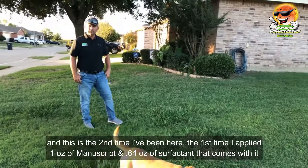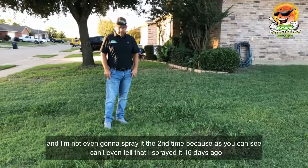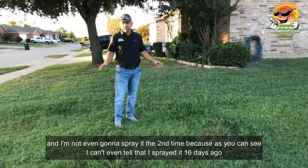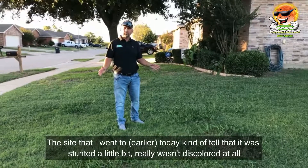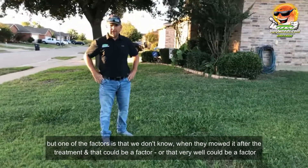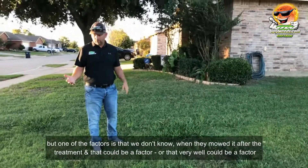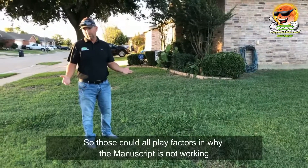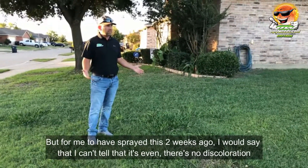I'm not going to spray it a second time because, as you can see, I can't even tell that I sprayed it 16 days ago. The site I went to today — you can kind of tell it was stunted a little bit, but it really wasn't discolored at all. One factor I don't know is when they mowed it after the treatment, and that could very well be a factor.